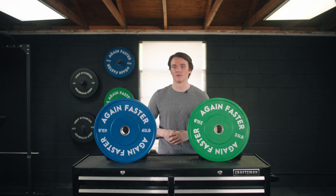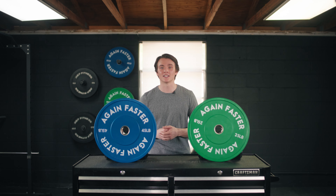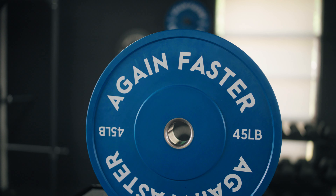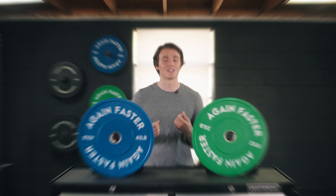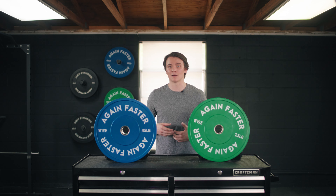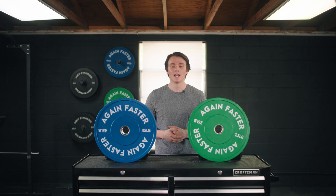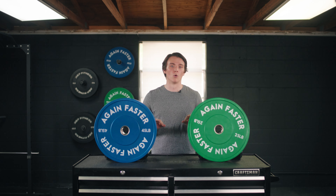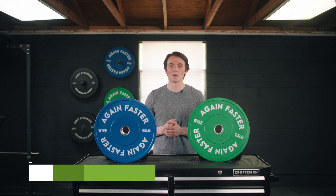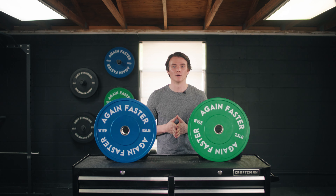That's a wrap on today's review of the Again Faster Evolution bumper plates. I think these are pretty sweet — I like the color coding, it looks nice in our gym. The 304 steel inserts, the virgin rubber coating, and the co-molded collars are really going to add to the durability. I don't have to worry about them bending and having to replace them in just a couple of years. Thanks for watching everybody — hope this video was helpful. Head over to barbend.com and search Again Faster Evolution bumper plates to read everything we talked about today in more detail. I'll see y'all next time.